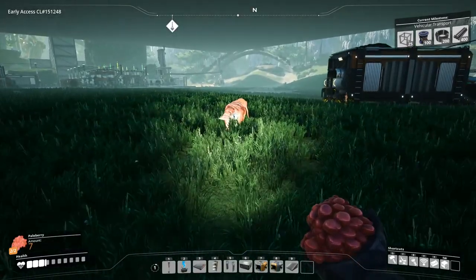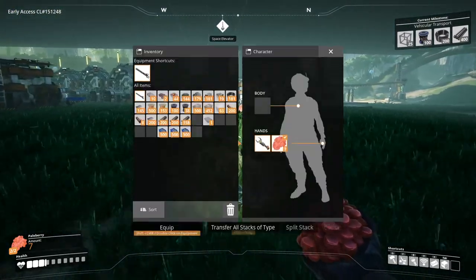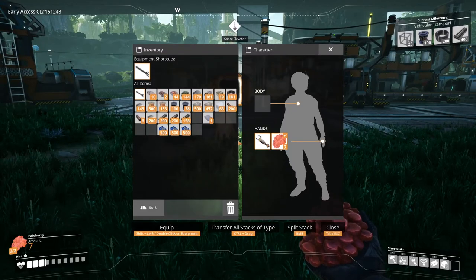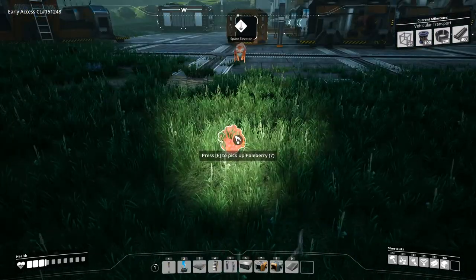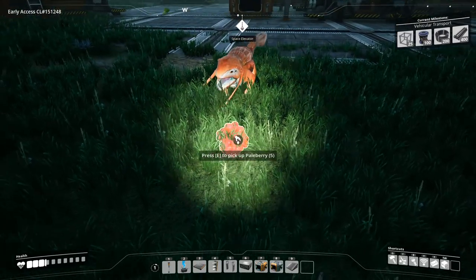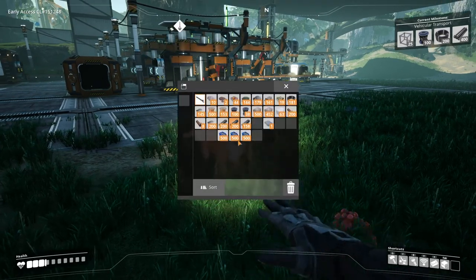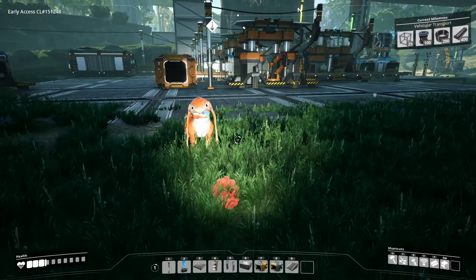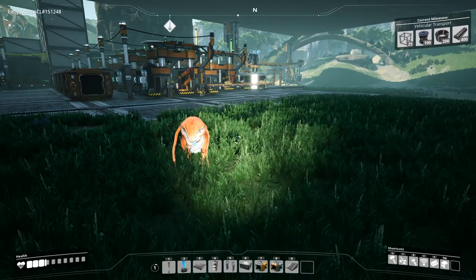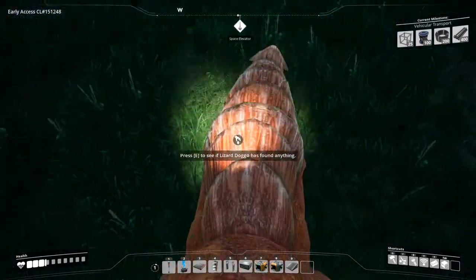I'm going to try this again. One of you said I'm supposed to drop this — but how do I drop it? Here we go, doggo. Come here. So he's eating it. Doggo hasn't found anything. So you're good — you're tamed now. You are following me. Oh cool, so I have tamed a doggo. Nice.